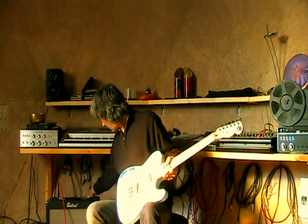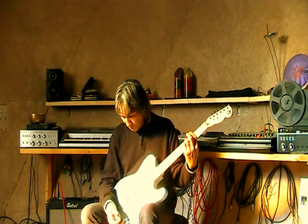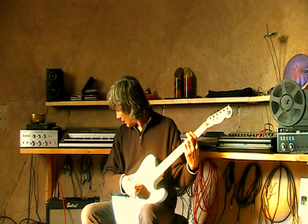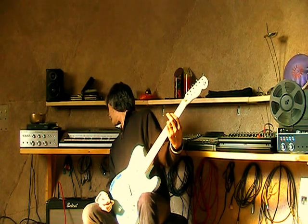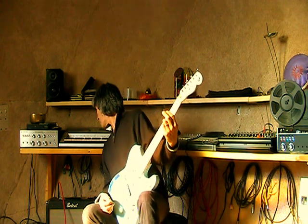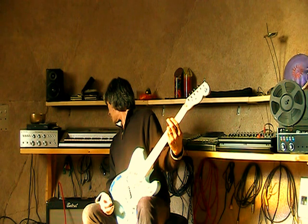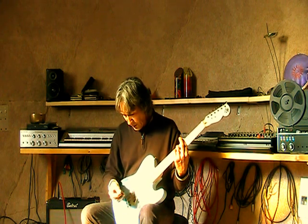Anyway, let me show you what this thing sounds like. This is the bridge position, single coil, with the tone all the way up to the bright side and the amp set on gain at three, treble at 11, mids at nine, bass at nine, and the master at two with a little bit of reverb. Nice, clean sound from the single coil in the bridge position.